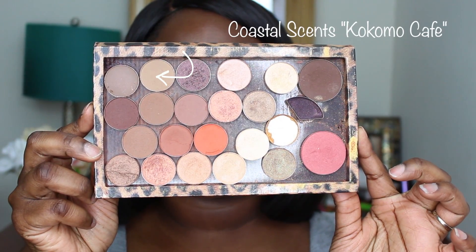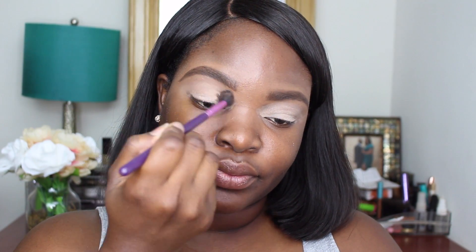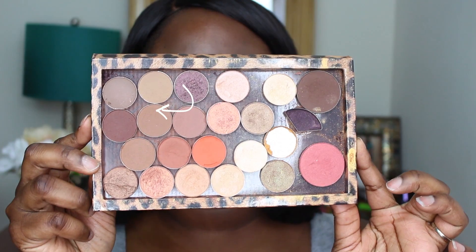The first color we're going to use is called Kokomo Cafe, because we really want to start from light to dark. That's on Coastal Scents. Then we're going to move on to Coconut Husk, another brown from Coastal Scents.